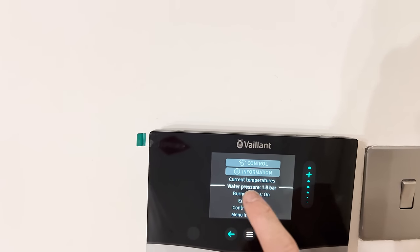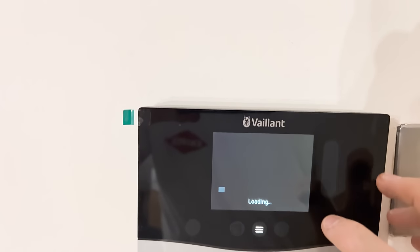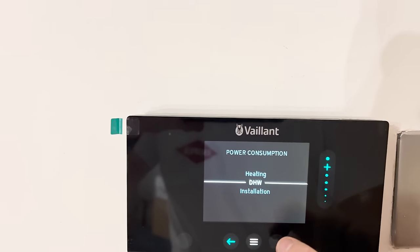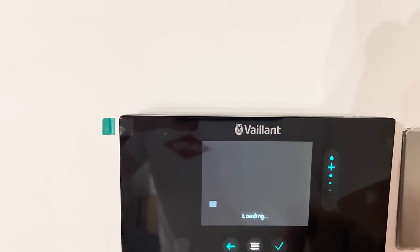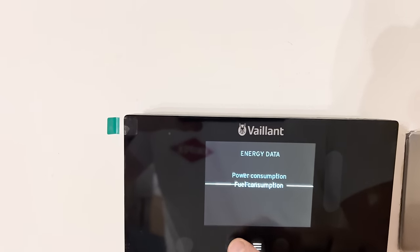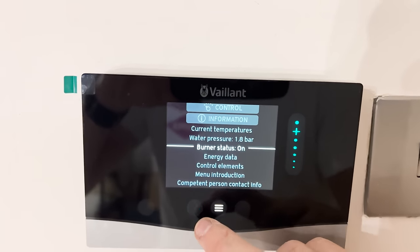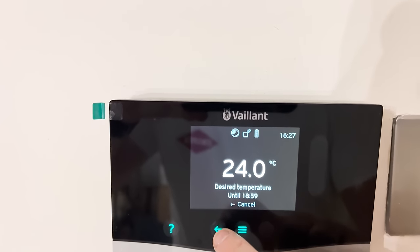It knows what the water pressure is in the boiler. I can go into energy data — power consumption for heating. Obviously everything's at zero because I've just set it up, but it will increase. I can go into fuel consumption — it literally knows everything, they're talking to each other. It's a cracking bit of kit — burner status is on, it knows the boiler's on. It's working really well.